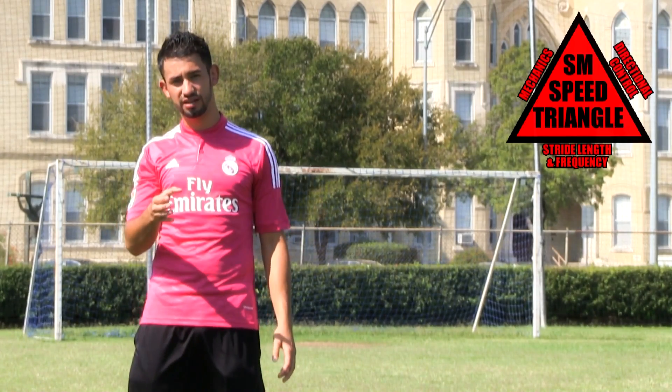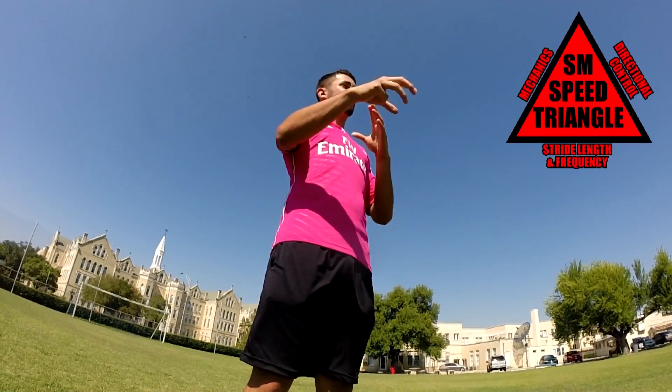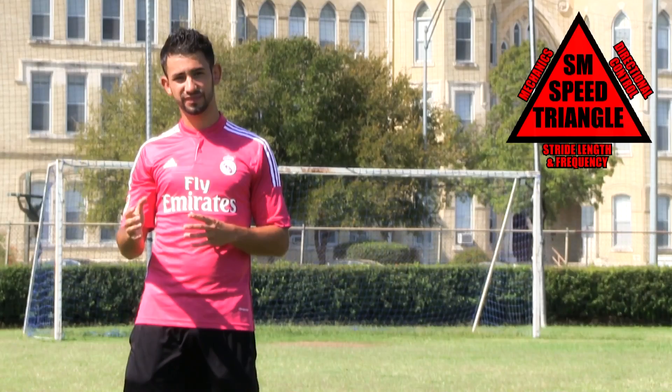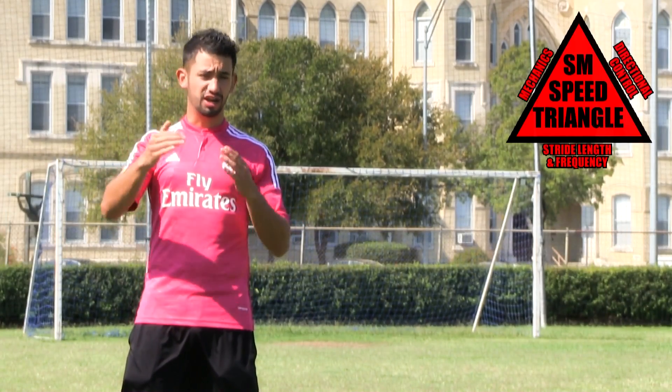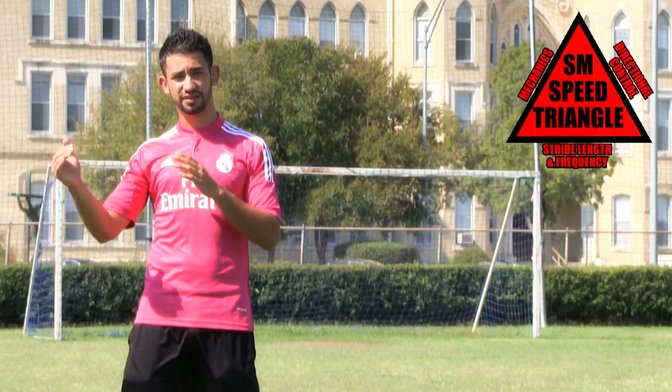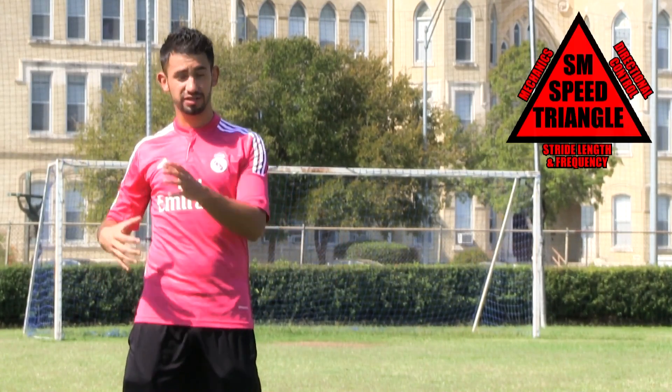The first thing you need to understand about the Soccer Machine Speed Triangle is that all the parts are interdependent on each other. I'm going to start with mechanics, but just keep in mind that they all depend on each other — the stride length, the frequency, and also the change of direction all depend on the mechanics.